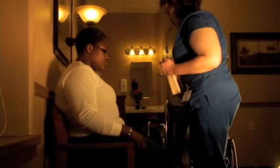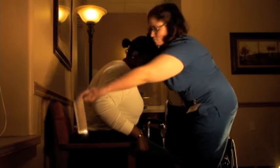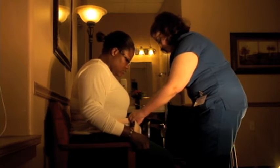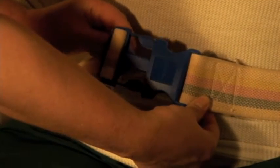To properly use a gate belt, first, ask the resident to scoot forward in a chair or bed in a seated position so the gate belt can be placed around the waist. Make sure the belt is positioned over the clothing and the clip is in front. This will allow for easier belt adjustments and removal.